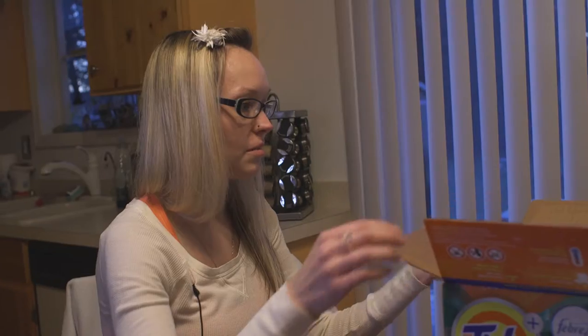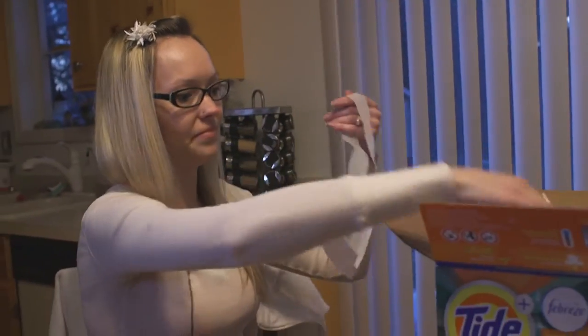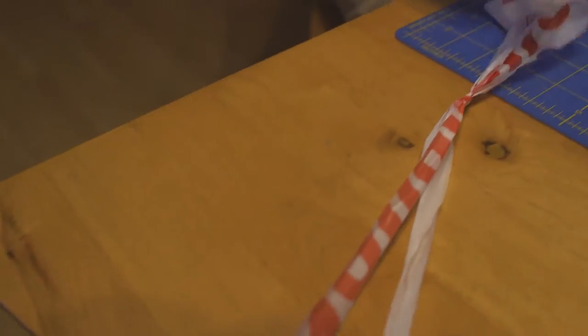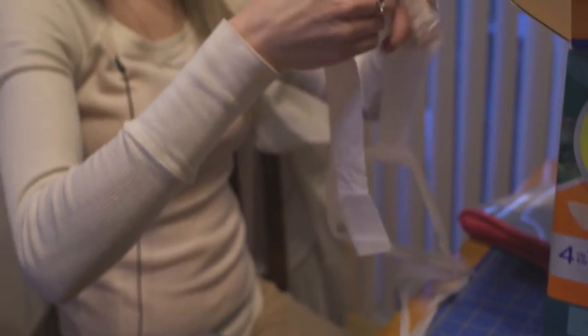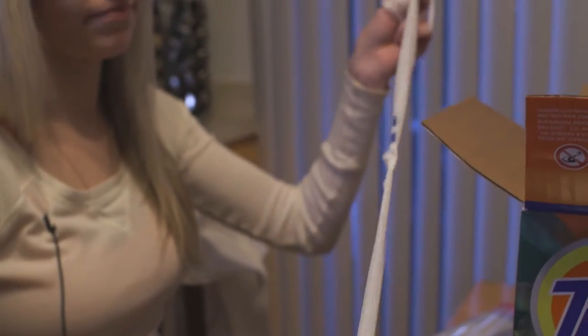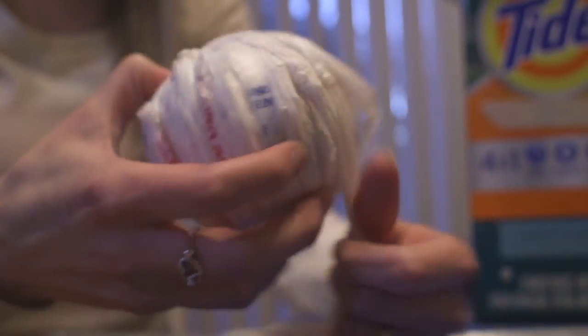In order to start making the plarn and making a ball of it, you just take a strip and another strip, loop it through, make a little knot and pull it tight. Now I can start winding the ball.